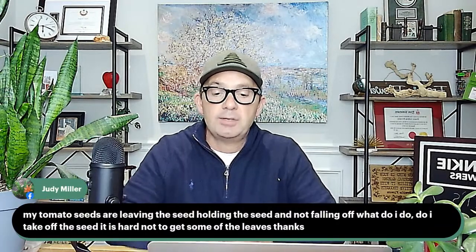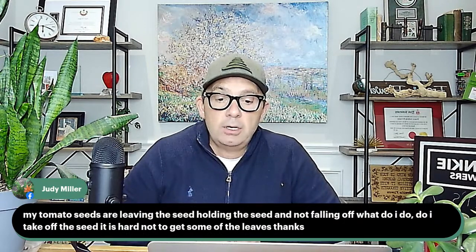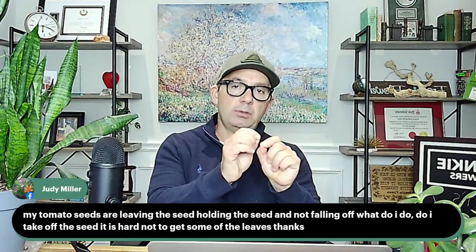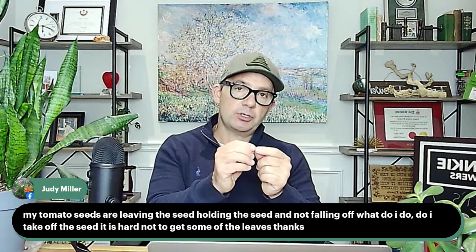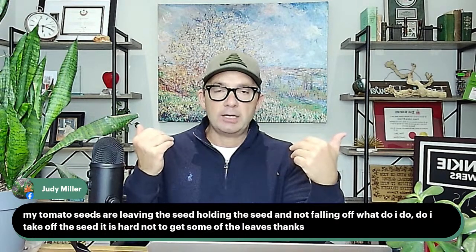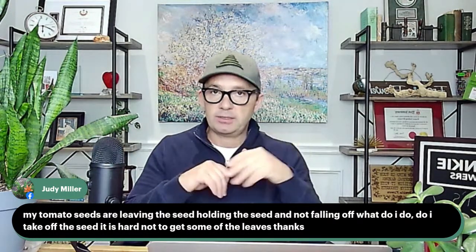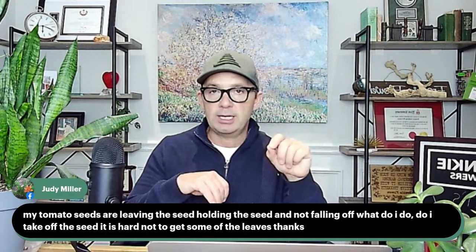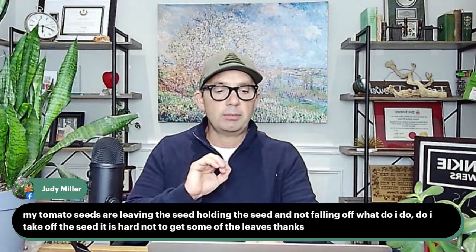Judy Miller asks: my tomato seeds are leaving — the seed is still on the plant and not falling off. What should I do? So what she's saying is the seed pod is still sitting on the newly germinated tomato plant. You can let it be — as that leaf gets a little bit larger, it'll actually push the seed away. In greenhouses we grow millions of plants and don't have time to pluck all those seeds off; we just let them be. If it's irritating you, get a pair of tweezers and give it a light tug. But if it feels forced, don't force it — you could break it off, which would be harmful.